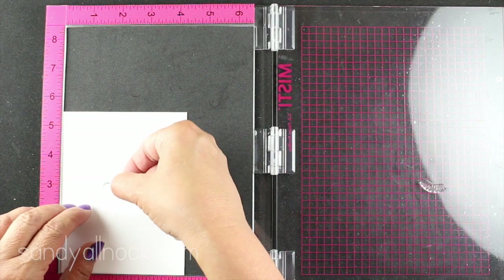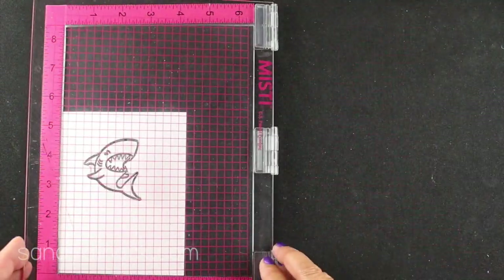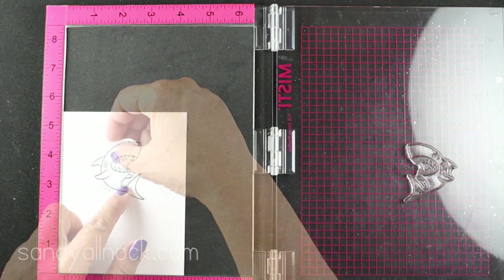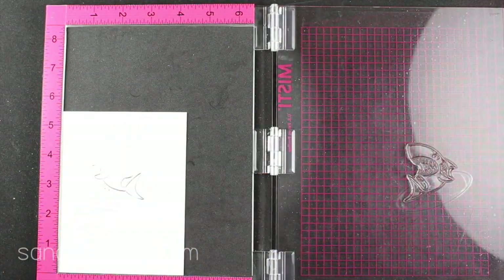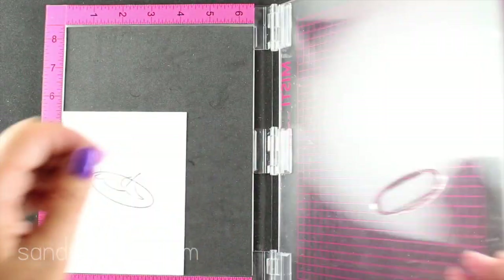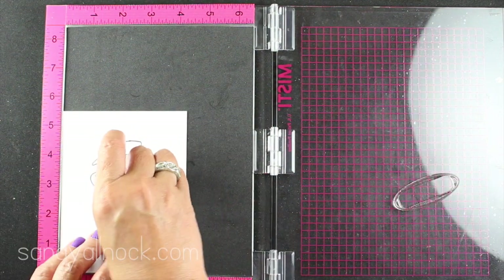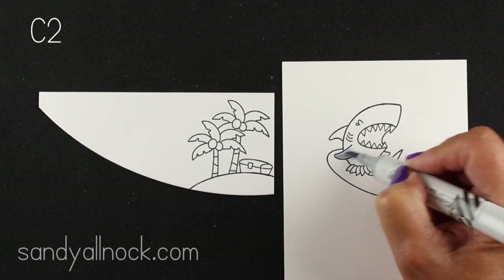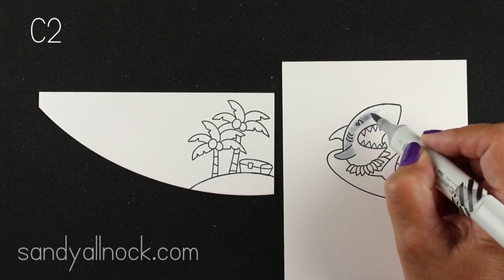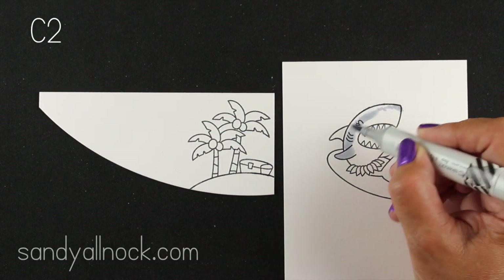Now I'm going to stamp on a piece of heavy duty Neenah. For the slider part that's going to be in the front and flip around, I wanted heavier card stock so it'll hold up better — because obviously interactive cards, kids and adults both are going to play with them. So I'm stamping it on a piece of 110 pound Neenah. Here you can see how it all came together with the little skirt and the little shark. When you stamp things like that, just go from the front to the back — I stamped the skirt first, then the shark, and then the surfboard.